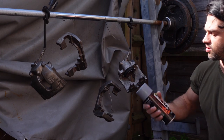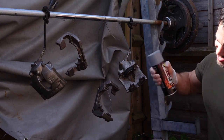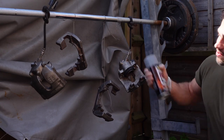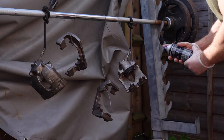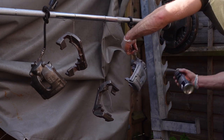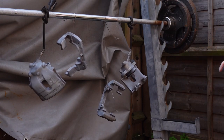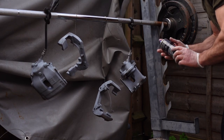Applying the primer now — shake the can for a few minutes first. The first coat is going to be a very light coat, spraying from eight to ten inches away. I'll leave it for five to ten minutes, then apply a second light coat on the calipers and carriers using the same technique.